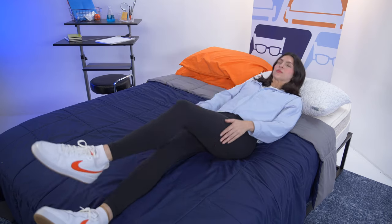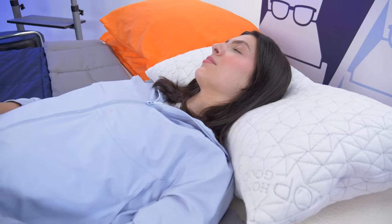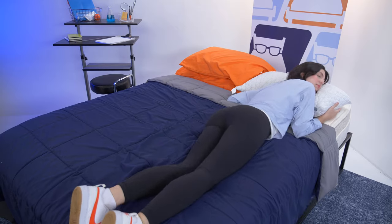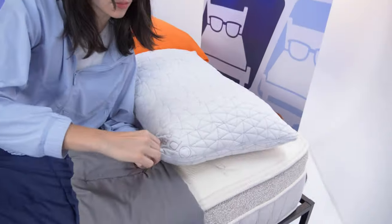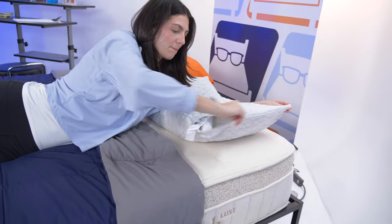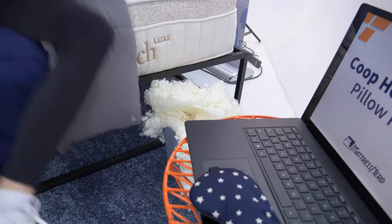For back sleepers, your head will sink nicely into the surface while feeling propped up, and you'll experience great pressure relief around your neck. And for stomach sleepers, I think this pillow will be too lofty. By the time you remove enough fill to get the surface soft enough and the loft low enough for your position, you'll have taken out a majority of the filling — so it's probably not worth it.